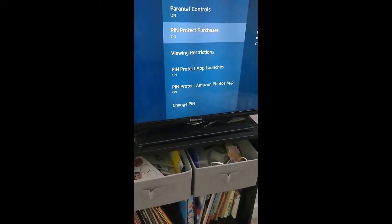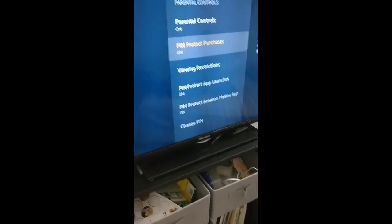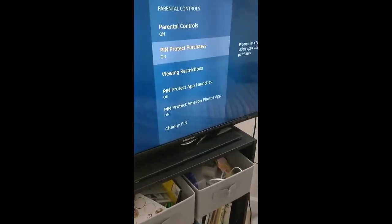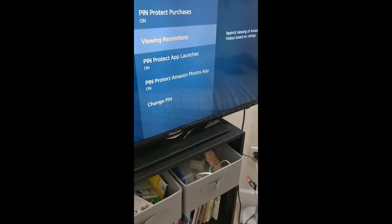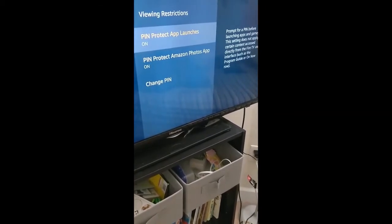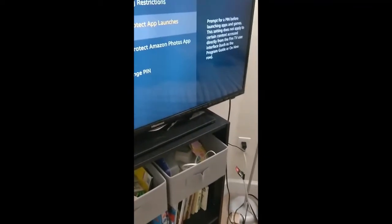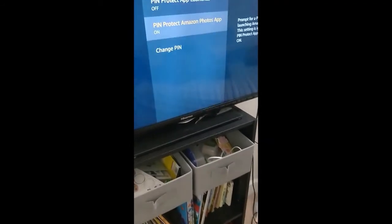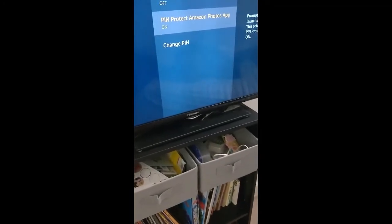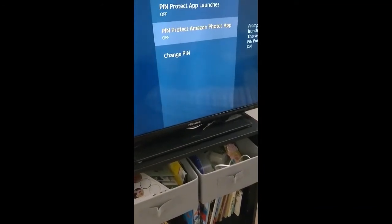Within Parental Controls, I would definitely recommend enabling 'PIN Protect Purchases' — if any family member accidentally purchases something, it will ask them to enter a PIN which you keep to yourself. 'Viewing Restrictions' is up to you. 'PIN Protect App Launches' — if you keep this on, every app launch will ask for the PIN, which would be annoying, so I'd say switch it off. 'PIN Protect Amazon Photos App' is specifically for photos; since the Fire Stick has very little space — only about 5GB — it's of no use, so you can switch that off too.